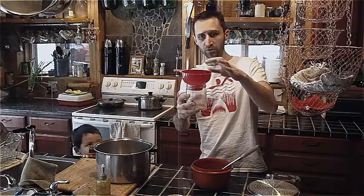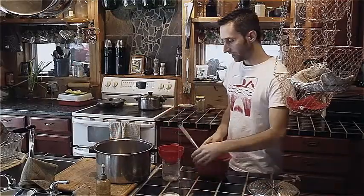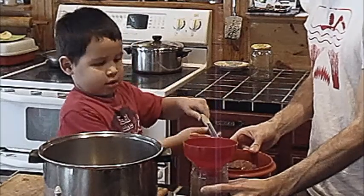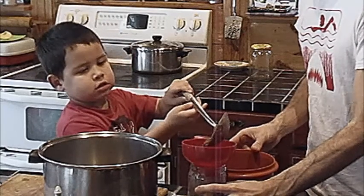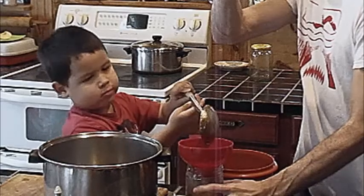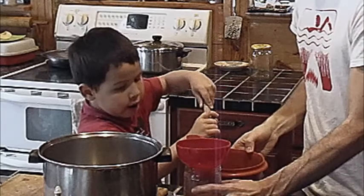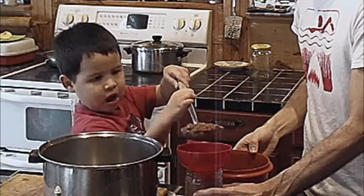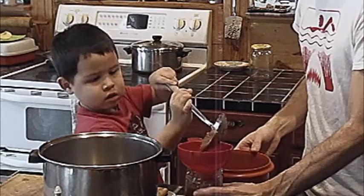I highly recommend using a funnel when you do this, because you want to keep the top surface all nice and clean so you get a good seal with your lid. River's going to be putting in ladles of this marinara sauce very carefully. The goal is to get the level to be just about an inch, maybe three quarters of an inch, below the top surface of the jar. You want to create some pressure when the gas at the top shrinks as it cools — that's what really keeps your seal in there. So you want to have some air space at the top.